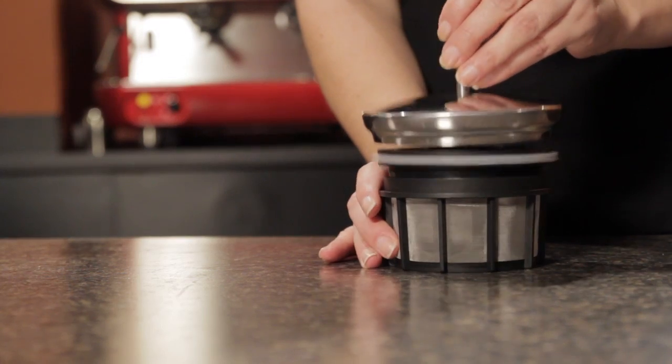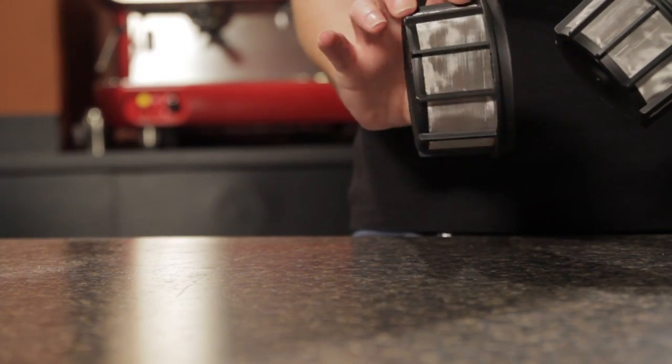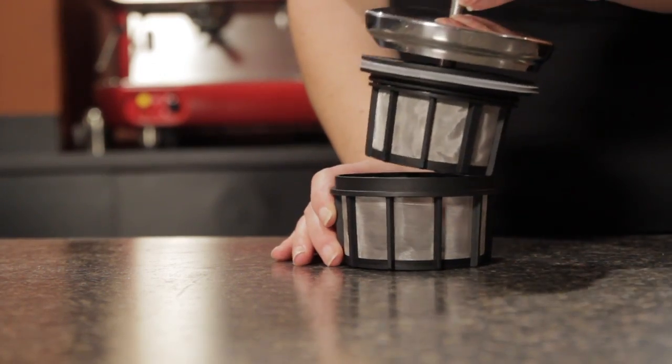People that like French press coffee really seem to love it, but there are two common issues. The first one being getting a lot of sediment in your cup. S-BRO has solved this by using their patent pending micro filtering system with dual metal filter screens.